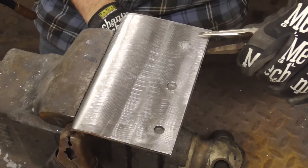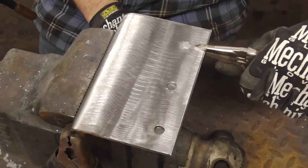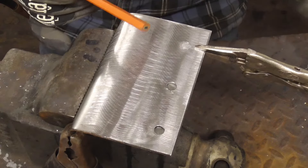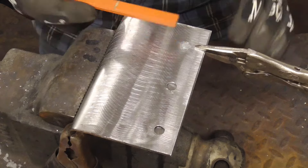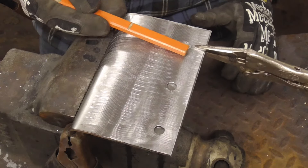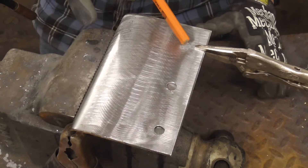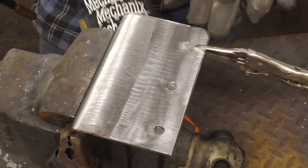We're going to clamp these together, make sure they're nice and tight, and then we're just going to go in a circle. It doesn't always turn out perfect, and if it doesn't, all you have to do is grind it flat, sandblast it and fill it. So don't worry if it doesn't turn out absolutely perfect. The idea is to go around in a circle and fill that hole.